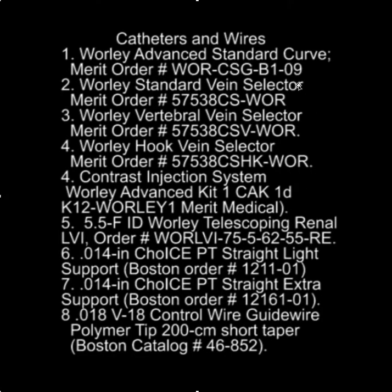In terms of catheters and wires to order: we used a standard Worley sheath, a standard vein selector which comes packaged with the renal subselector, the Worley vertebral vein selector which is useful for crossing Fusen's valve and branches closer to the os of the CS, and the hook vein selector which was the key to success in this case. We're always using the contrast injection system so we can manipulate the catheter and advance a wire into the target branch. The subselector used was the 5.5 renal LVI. The wires — the Choice PT floppy light support, the Choice PT extra support, and the Boston V18 control wire — are all critically important.